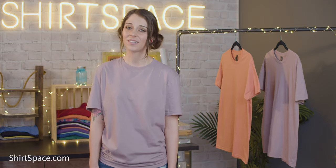Another selling point of the Anvil 980 is that it's Oeko-Tex certified. This means the whole shirt has been tested for any harmful chemicals and it's been deemed that it has no toxic substances. There's enough things to worry about in this world — why not take one thing off the list and invest in t-shirts that are Oeko-Tex compliant?